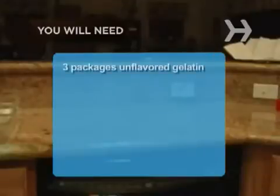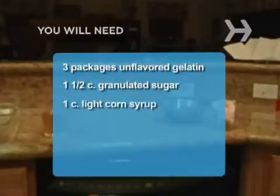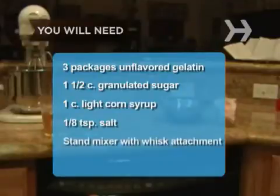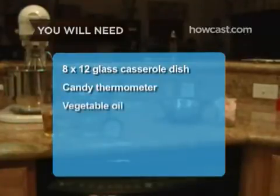You will need 3 packages of unflavored gelatin, 1½ cups of granulated sugar, 1 cup of light corn syrup, ⅛ teaspoon of salt, a stand mixer with a whisk attachment, a small saucepan, an 8 by 12 glass casserole dish, and a candy thermometer.